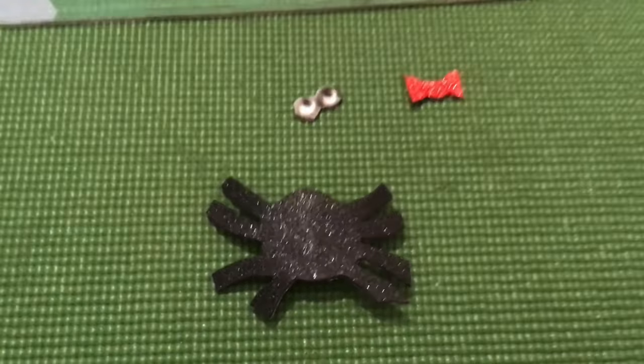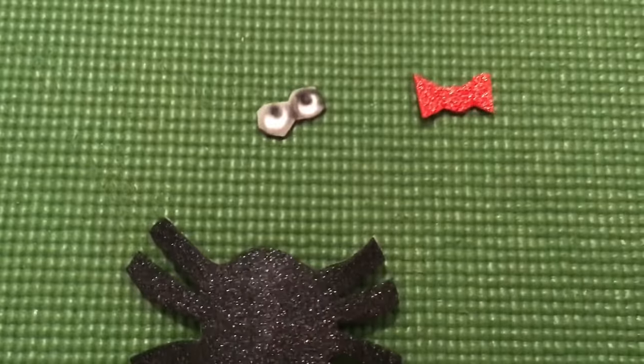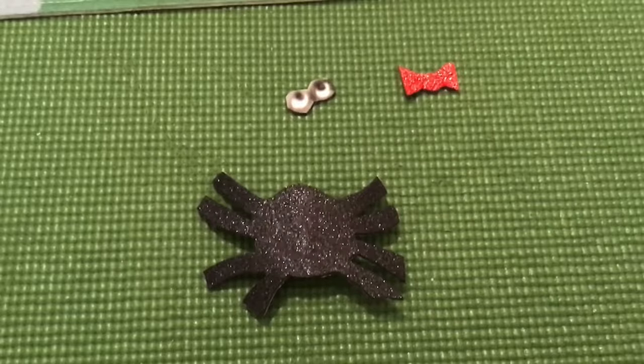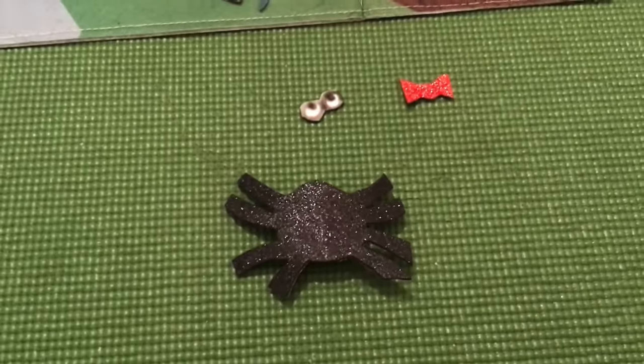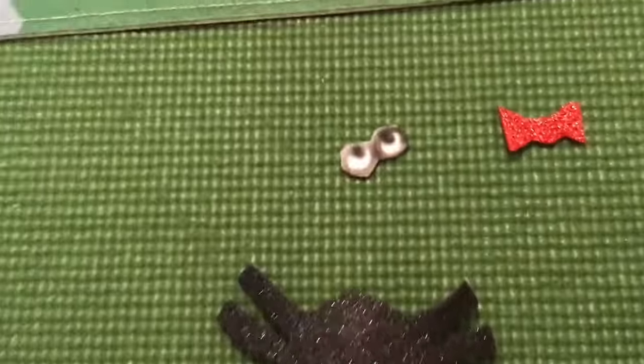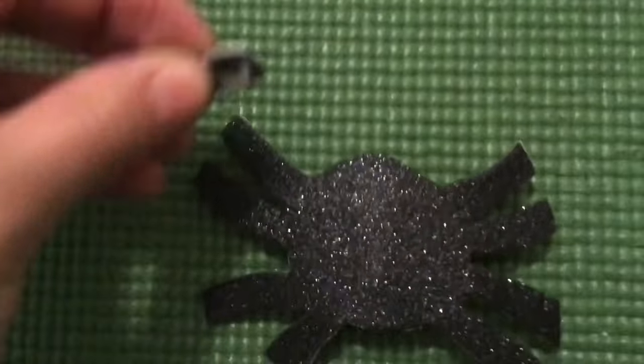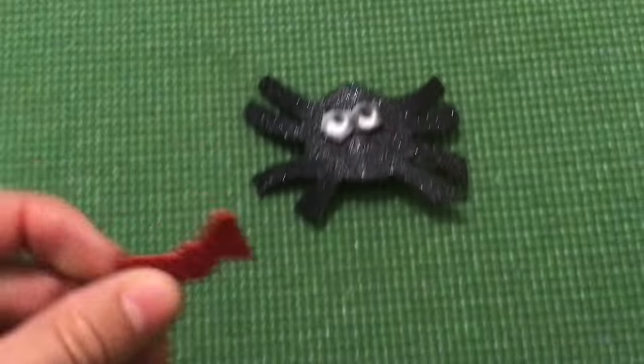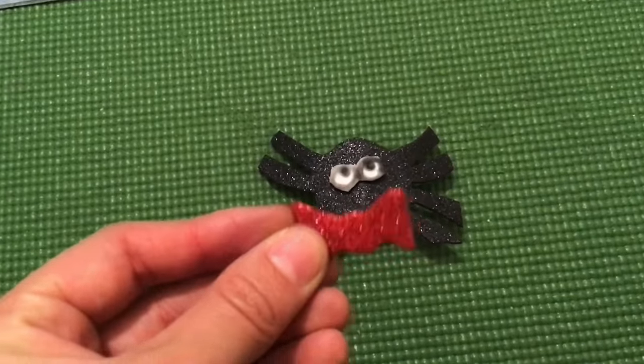Once you have all your parts and you cut them, we can put them together, and our child can help us with this — this is good for the fine motor skills. So we can put the eyes. Where do they go? Maybe here.